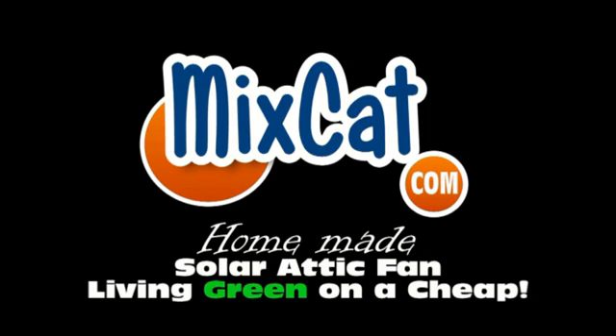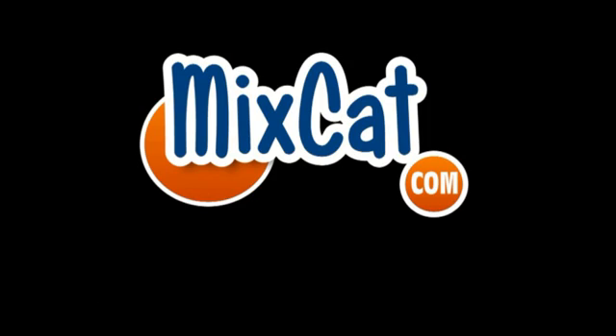Since 1994, safe, fast and more, a reliable name - Mixcat.com. Hey guys, Pete from Mixcat.